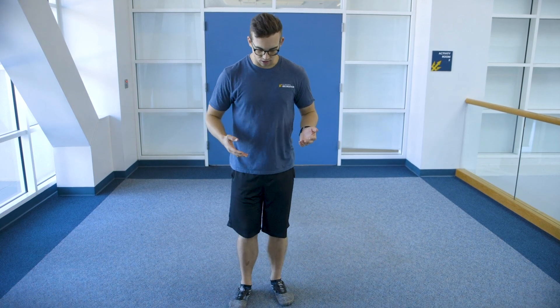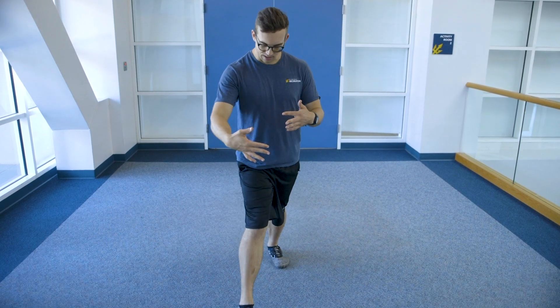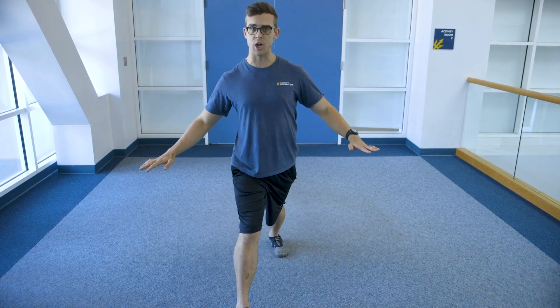In this stretch, we're gonna stand up and find some open space on the floor and get into the split squat stance. To do that, you're gonna get a lot of space between your feet. Now if you struggle with balance, you can stand next to a wall or have a desk or chair next to you so you can always have a hand there.